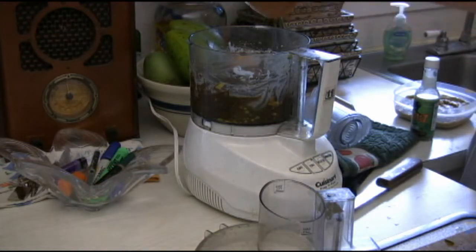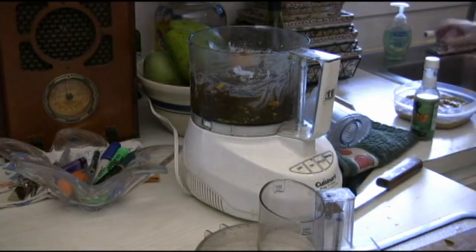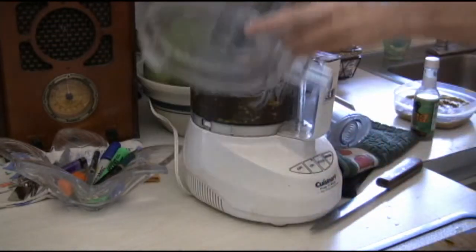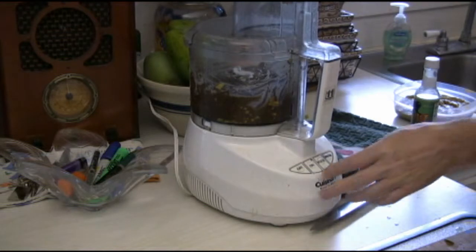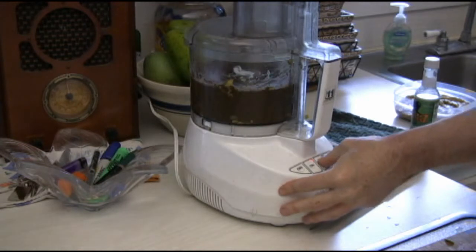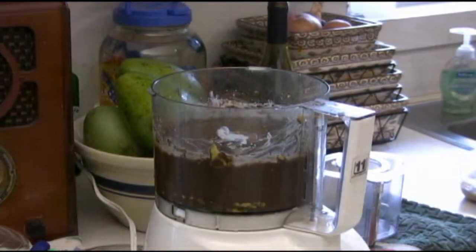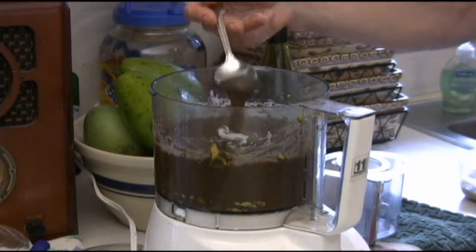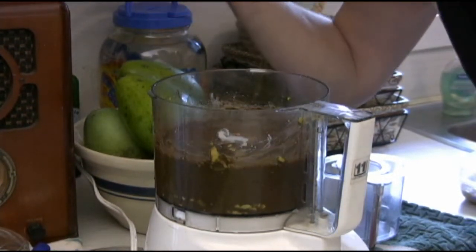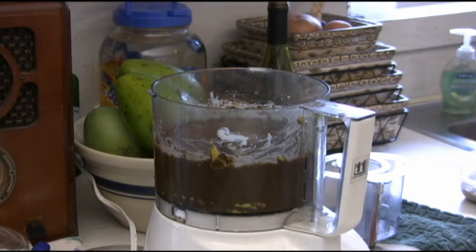We're almost there. It needs just another little dash of honey. The chocolate does taste very much like pudding — you'd be very surprised. If you want to serve this to kids, I wouldn't tell them it's avocado. It doesn't look like pudding, but — mmm — it tastes like pudding. That's a good batch.